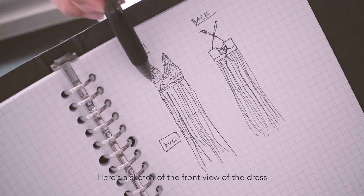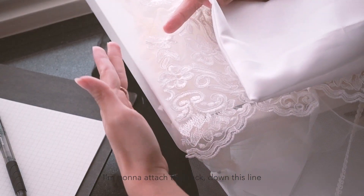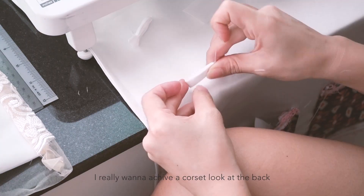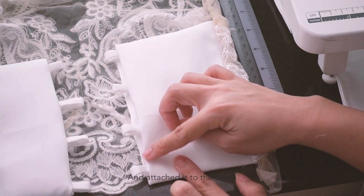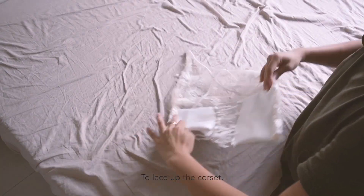Here's the sketch of the front view of the dress and the back view of the dress. I'm going to attach the back down this line. I really want to achieve a corset kind of look at the back, so I made these little loopholes and attached them to the back. I'm going to use the remaining strap that I have to lace up the corset.